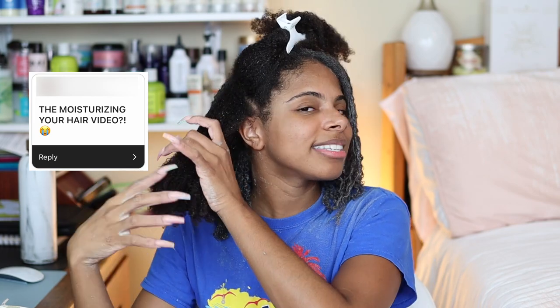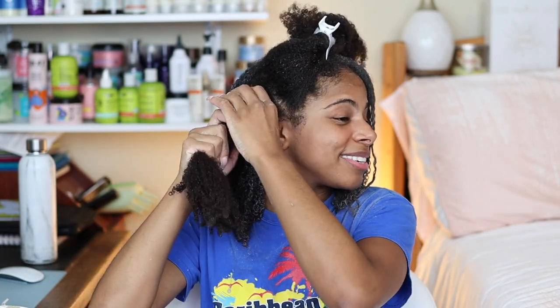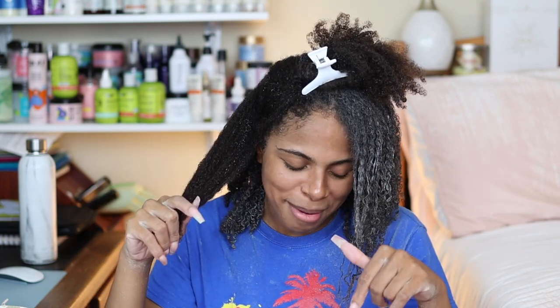Someone asked about the moisturizing your hair video I've been putting off — I feel like I come up with an excuse every single time. Most of my videos are pretty self-explanatory if you watch my wash-and-go content, but I know I've postponed it for so long. If you guys want a thorough, beginner-friendly tutorial on how to get the perfect wash-and-go so your hair is moisturized, hydrated, and defined, let me know in the comments so I can get on that.